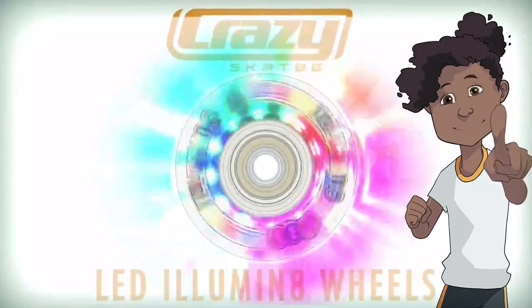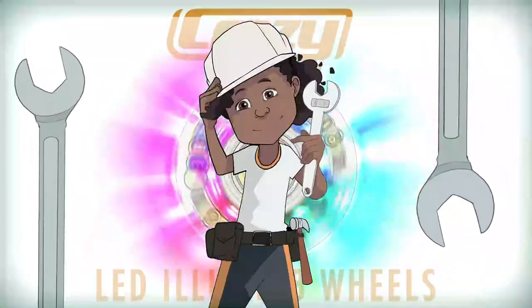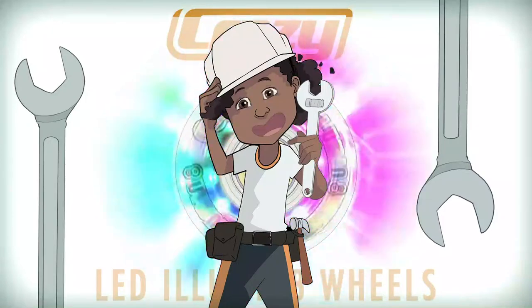Crazy Skate's LED Illuminate wheels are a fun and exciting way to customise your very own skates. In this video we're going to show you how to correctly install Crazy Skate's Illuminate wheels onto your roller skates.